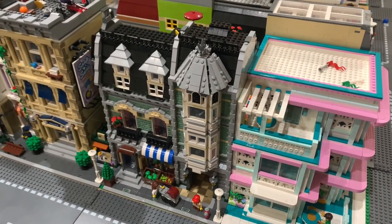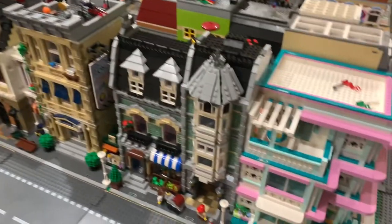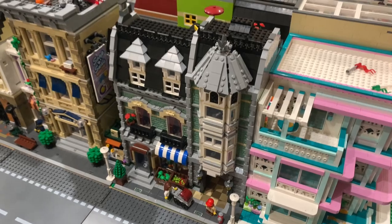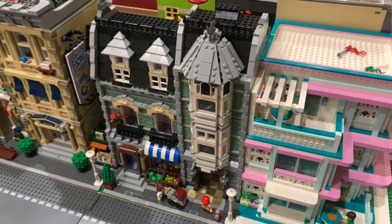Finally, here's where it is in the city. It's right next to the police station, the Art Deco Hotel, and the park. Overall, I just love these modifications because it gives me a more affordable way to enjoy one of LEGO's masterpieces. But that's it for this video. Bye!